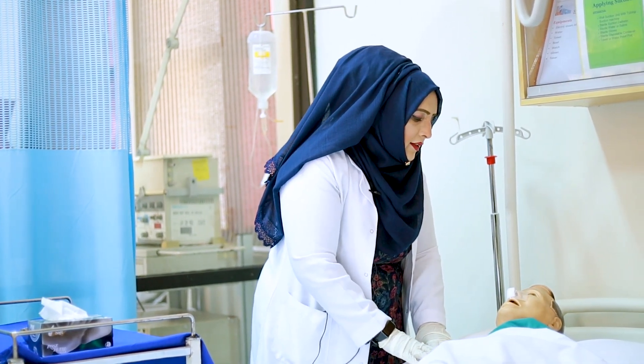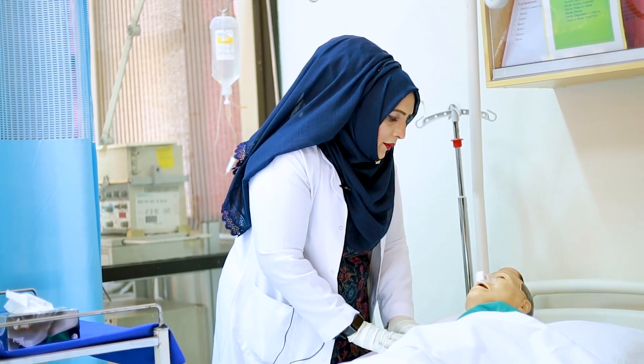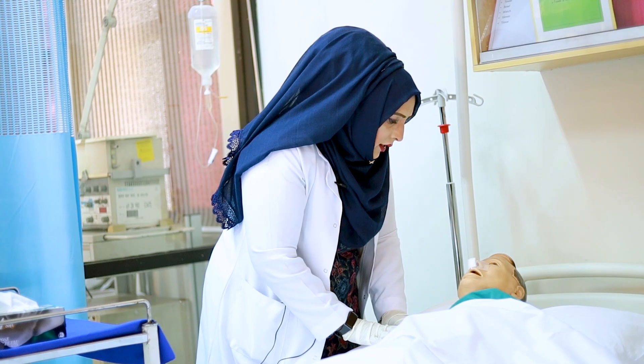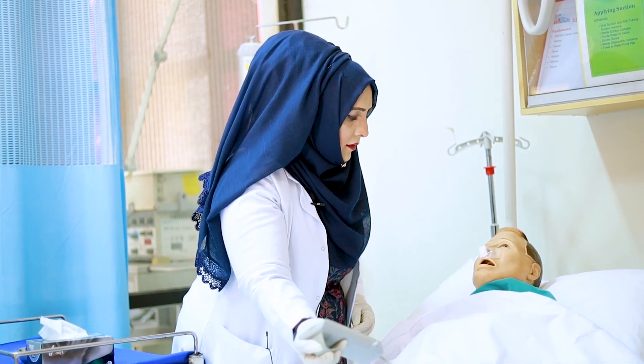Assalamu alaikum, Mr. Ali, how are you feeling today? I am your nurse, Naseem Arfiq, and I want to remove your nasal packing. Do you allow me? Thank you, Mr. Ali. So I'll get you positioned first.